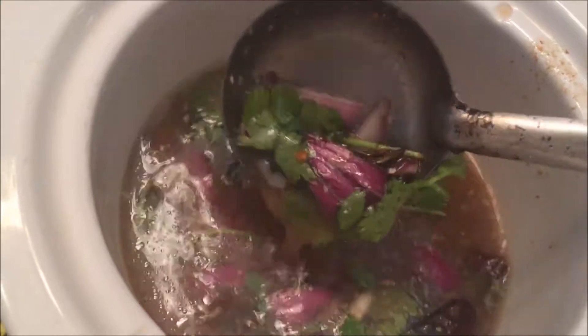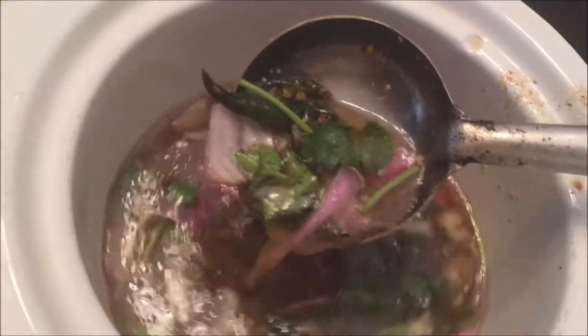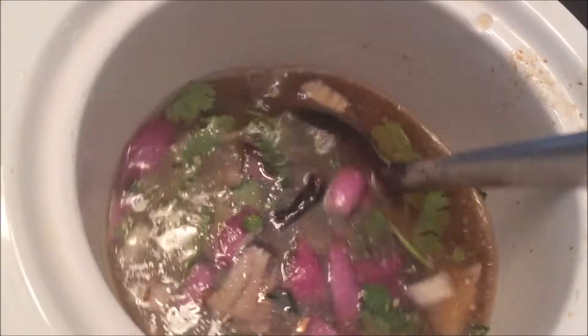Let's take a look at this. I made a little bit of brush and I will put it in a bowl.